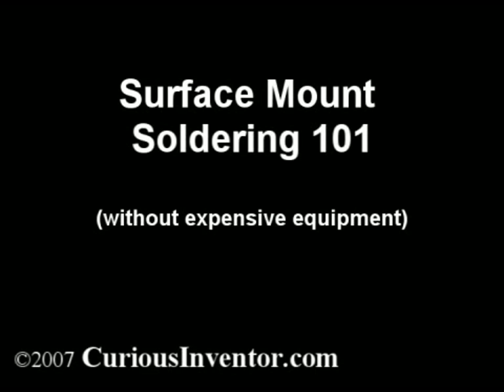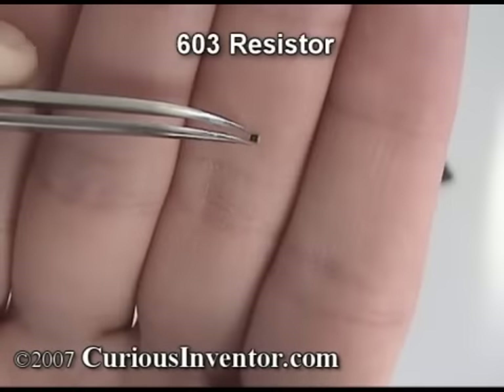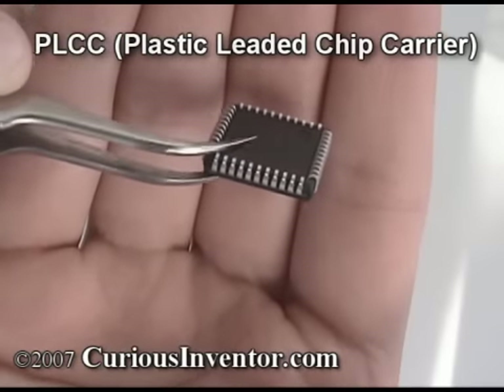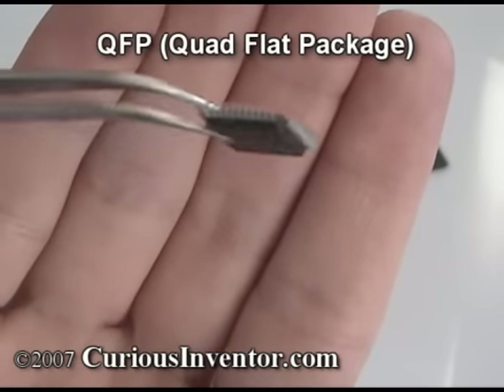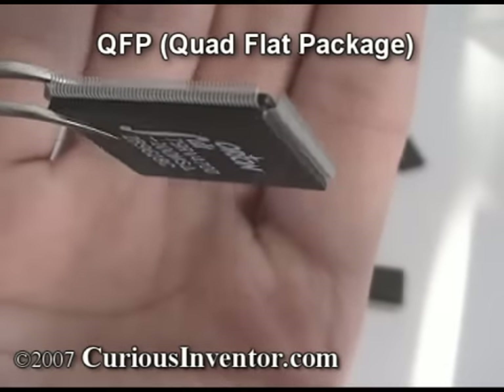This video will go over the basics of soldering surface mount chips without expensive equipment. We're going to show how to solder a 603 resistor, a PLCC, a 44-pin QFP, and a 208-pin fine-pitched QFP. Some techniques for desoldering will also be shown.